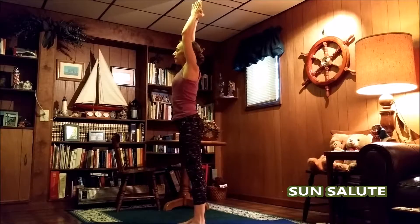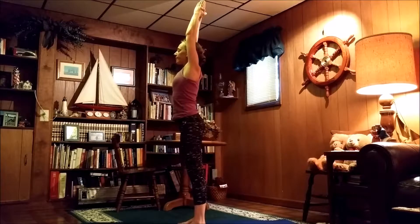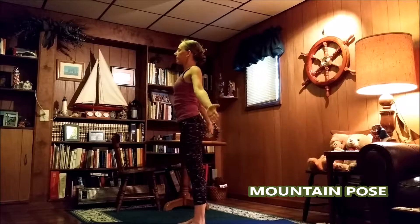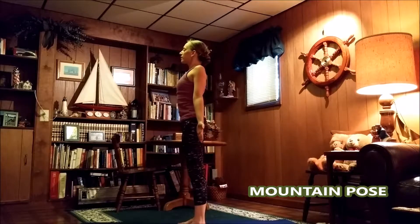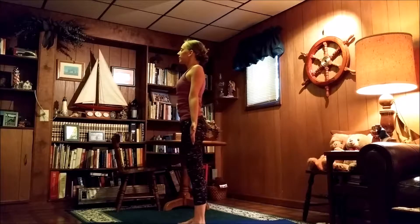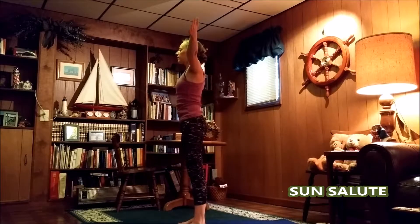Then we'll stand up nice and tall again for that sun salute. Bring the hands all the way up, palms together up overhead. Take a nice deep breath here. Release those hands, open up the arms wide. Bring the shoulder blades back together, the hands back down to your sides. Stretch out those fingers and open up the chest for mountain pose.